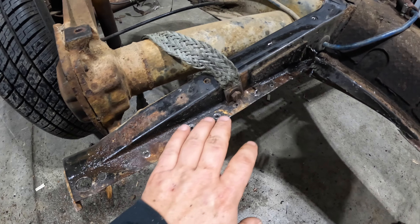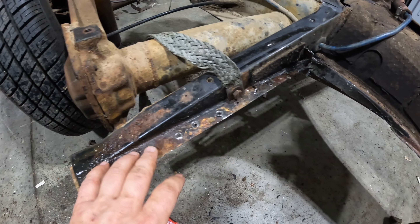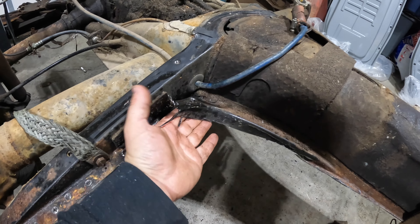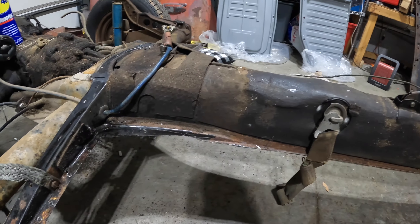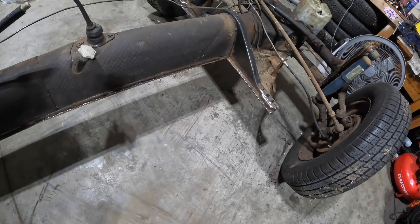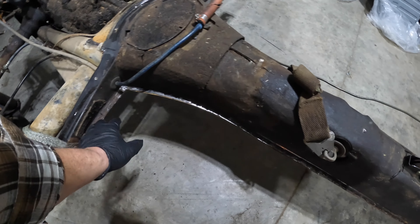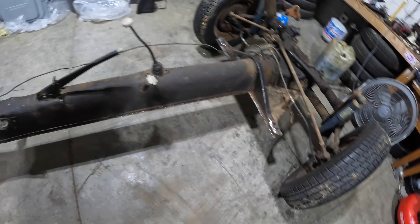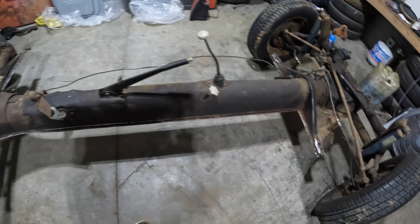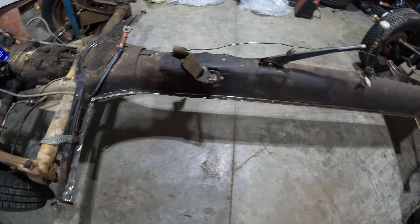This is what you're left with after drilling the spot welds out. We got to the point where we showed you before, so we're going to prep it and bring you back when we're welding. We got all the metal trimmed off — looking pretty good. I'm just going to take a die grinder with a little 80 grit on it and go over the ledge here, get it all cleaned up, and we'll get some weld-through primer on it and start fitting the pan.